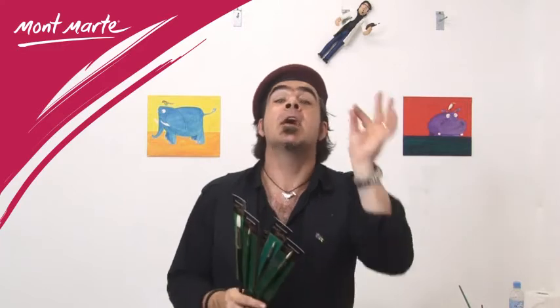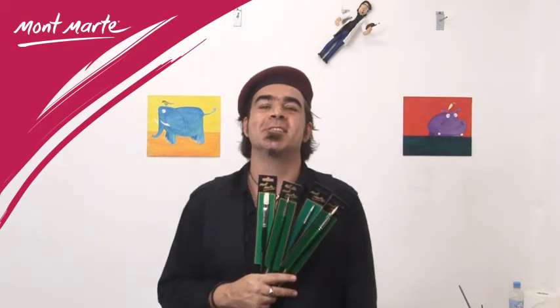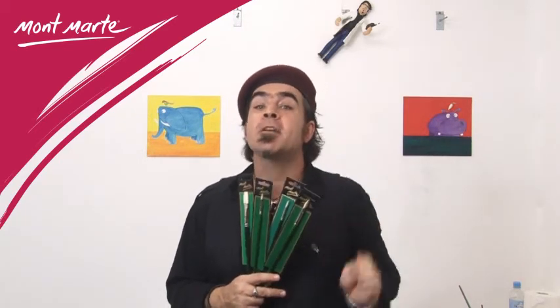Montmartre Chongqing high quality paint brushes come in filberts, rounds, brights, flats and fans in a versatile range of sizes. So if you like to paint in oils, look for the brushes with the green handles and enjoy what you can create with them.